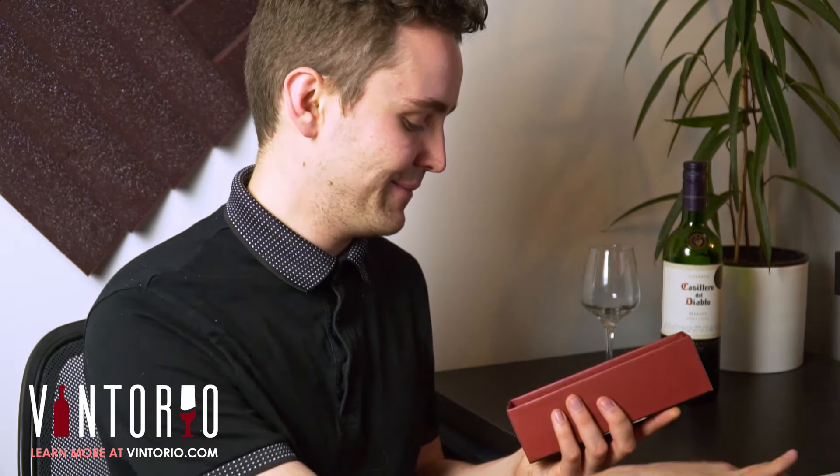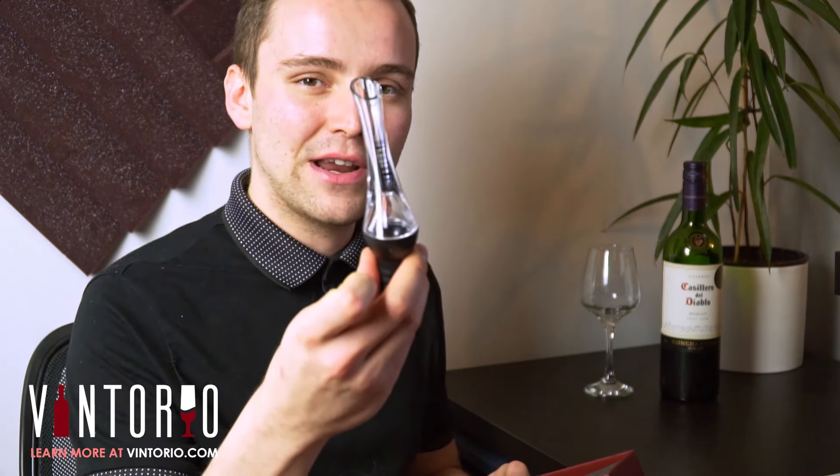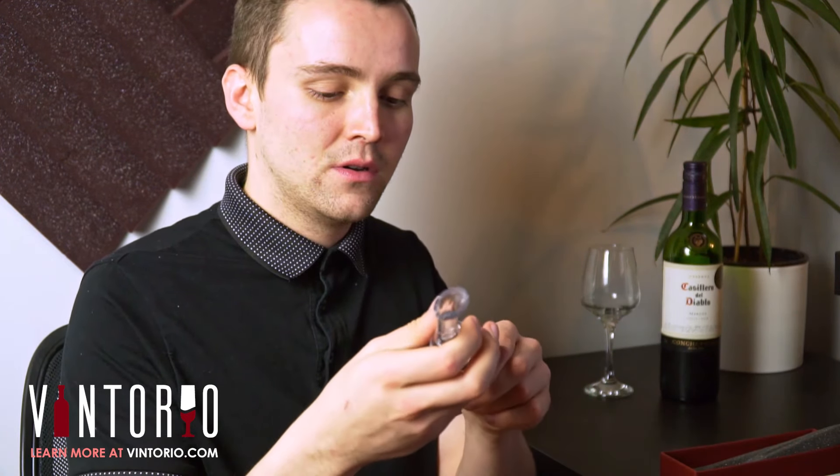Let's open it up and have a look inside. It's very simple to put together — you have the aerator itself along with a straw, which goes in just like that. Very simple.